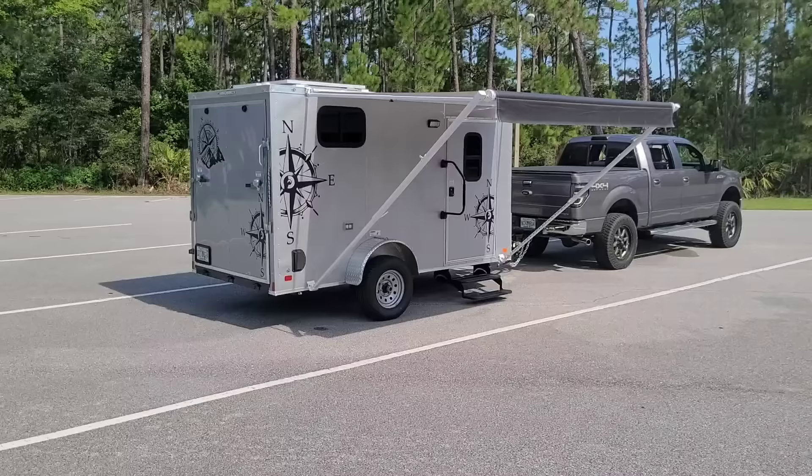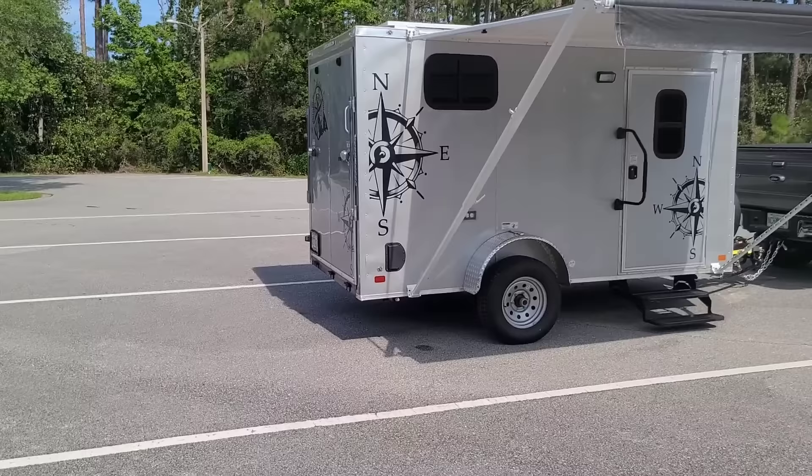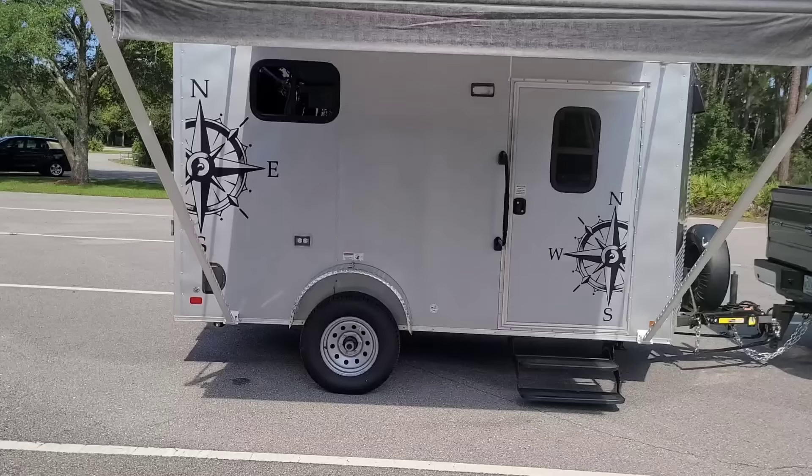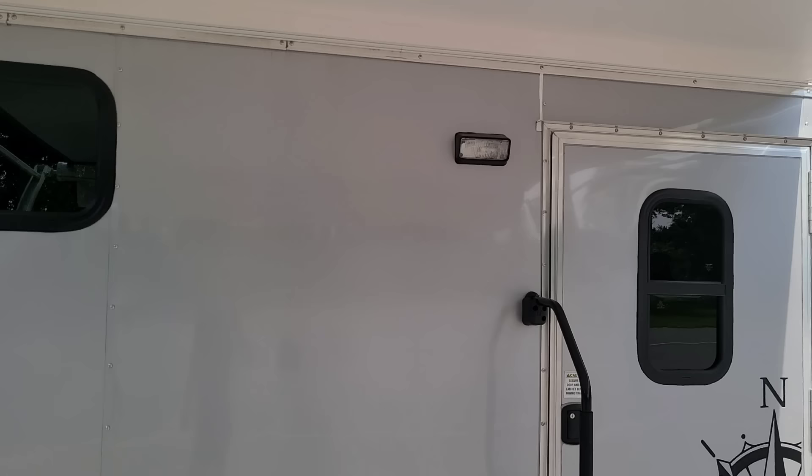There are a couple of videos out there on how to mount them. This is my second build, so the first one was almost identical except I learned a lot from it and implemented those lessons into this build. Another upgrade I did was the porch light, which was relatively cheap on Amazon.